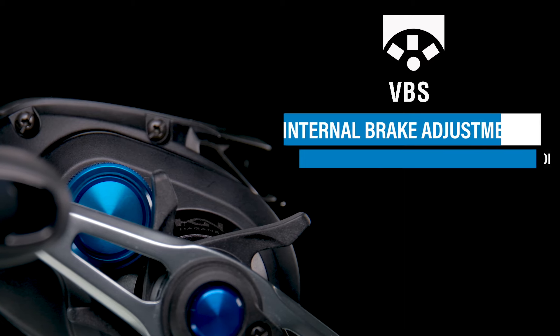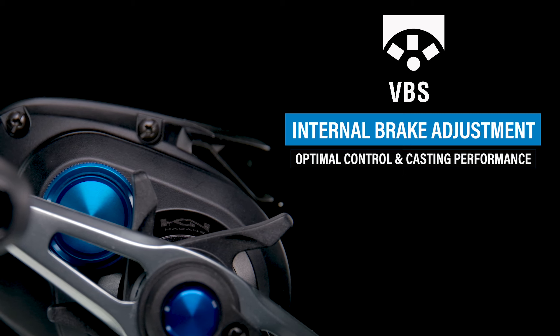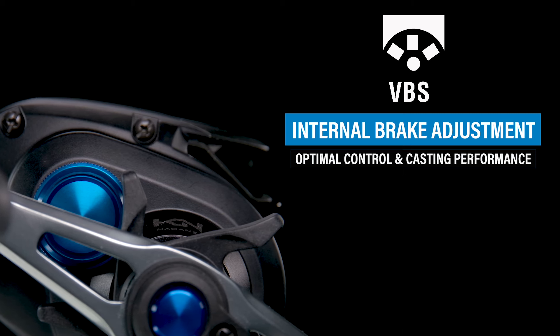Number three: the braking system. Depending where you are in the world, the Shimano Variable Brake System can be referred to as VBS or SVS, but essentially it uses centrifugal force rather than magnets to aid in controlling the cast. When engaged, the individual brake weights are forced outward at the beginning of the cast — when backlashes most often occur — causing friction that reduces the speed of the spool. Once the spool speed begins to slow, the pressure with which the brake weights contact the raceway lessens, allowing the spool to continue spinning.